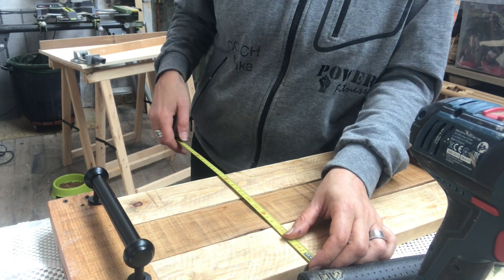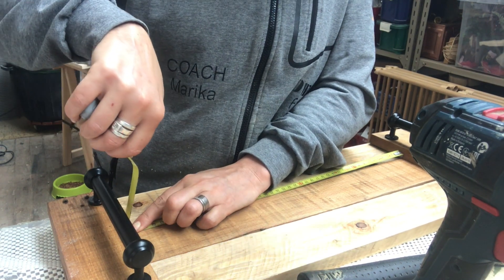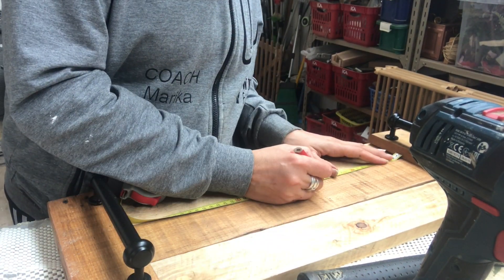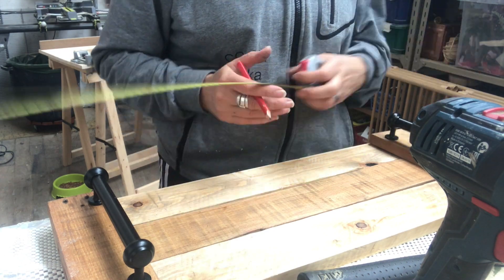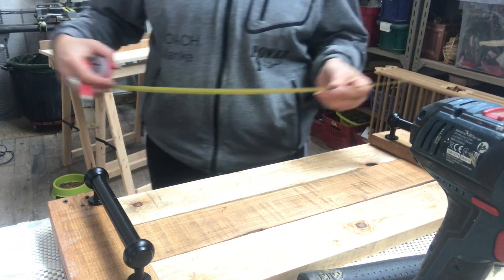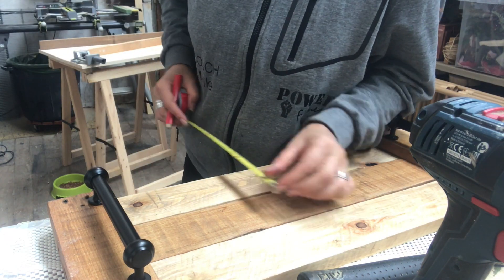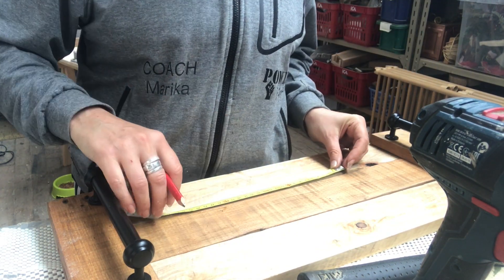Now I am measuring in between the handles to find the center, because I will make my tic-tac-toe game board there. I will use the boards I already have and then make two vertical grooves in my piece to create that tic-tac-toe pattern.